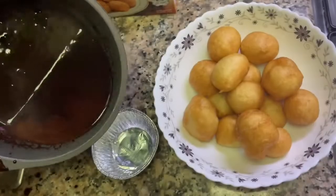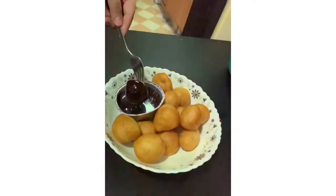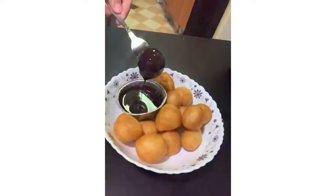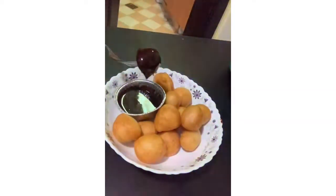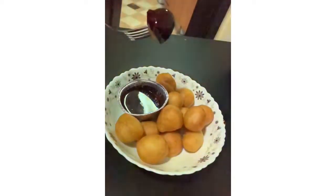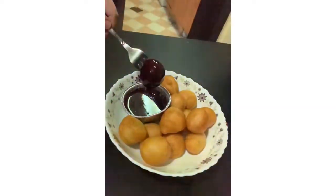So yan — wow. Ito na yung chocolate. Let's see. Thank you.